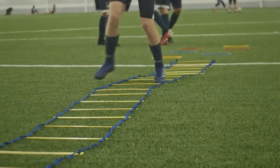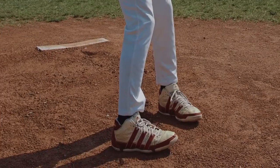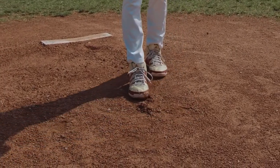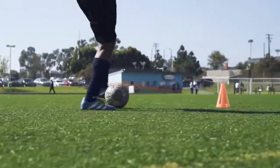Cleats, also known as studs, are the protrusions found on the sole of a shoe. Nowadays, cleats have become more common in sport shoes, with each sport having different cleat requirements. Since the field may be slippery or muddy, cleats help the players avoid injury while in the field.